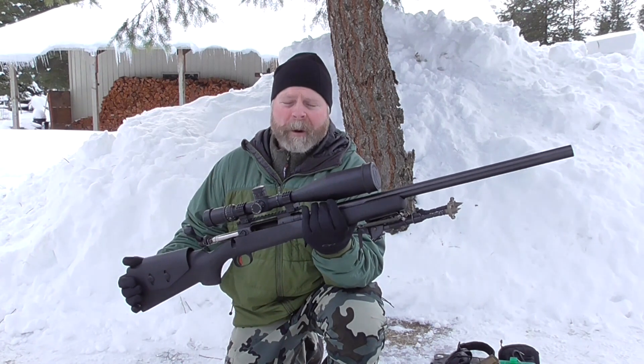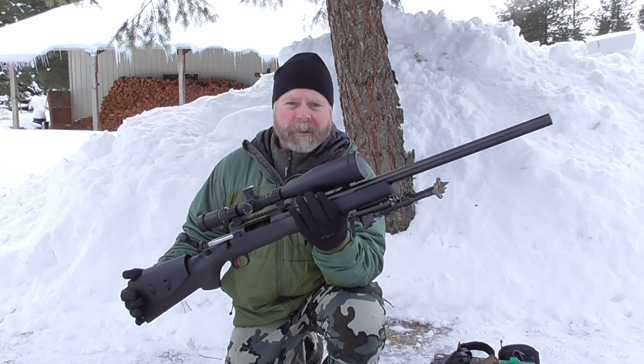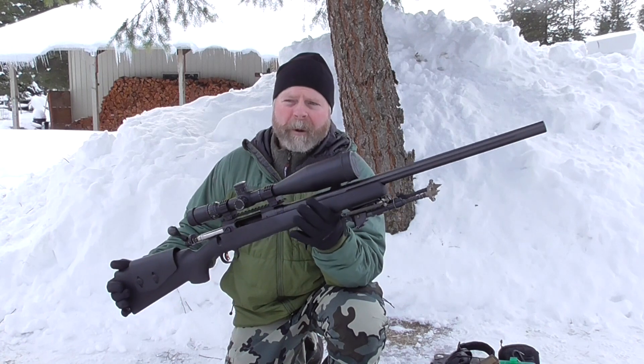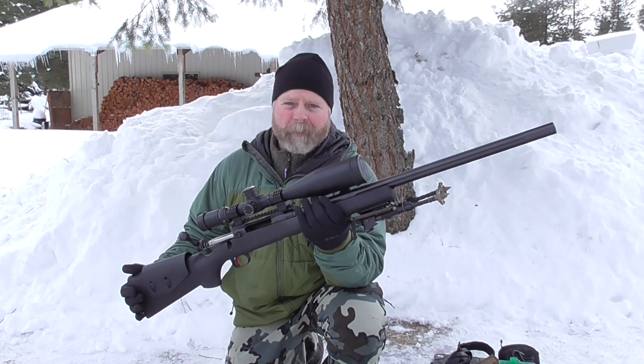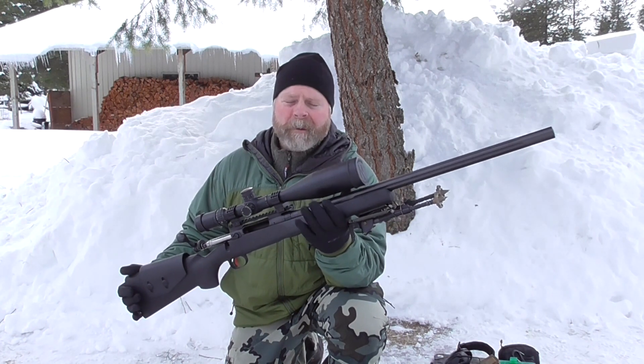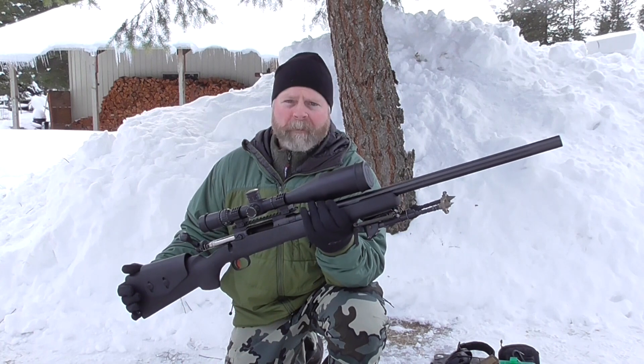It's also one of the fastest barrels I've ever had for a 260 Remington. This is a 26-inch barrel — it's still the factory tube — and I get over 3,000 feet per second with the 130 Hybrids. I also got 2,850 out of the 140 Hybrids, 140 AMAXs, and 140 SMKs, where normally I would get 2,800 feet per second. So it's been a pretty fast barrel.